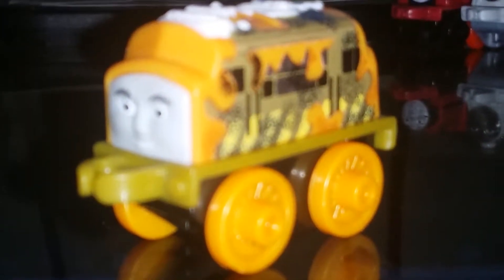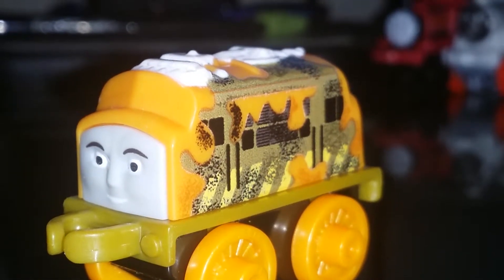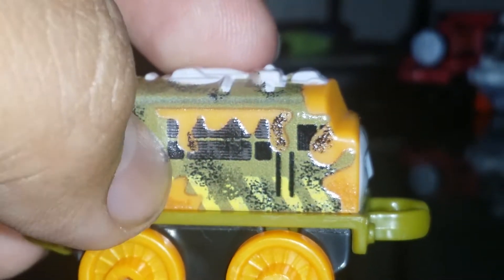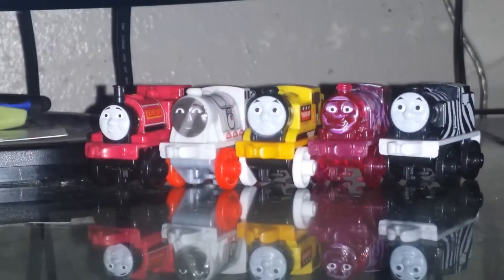First up is Steel Diesel 10 — it's a repeat of the Classic Diesel 10 design. He has a squash-everywhere noise and Pinchy up there. The rolling on this mini is pretty good. Diesel 10 is from the Steel categories, and you can connect him like the rest of the other minis. I reviewed these a long time ago.